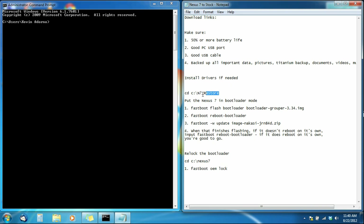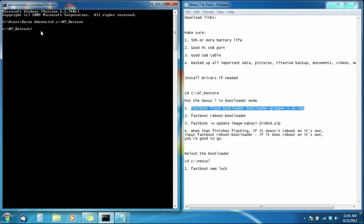Copy the first line of code from the cheat sheet — it's going to be 'cd c:\n7' — paste it into Command Prompt and hit Enter. Now we have access to the N7 restore folder. Next, copy the second line of code — copy from the first letter to the last letter, do not copy the numbers — paste it and hit Enter. Wait until it finishes; my computer is fast so it only took about a second.